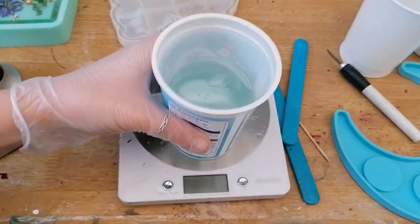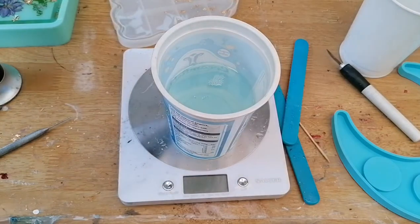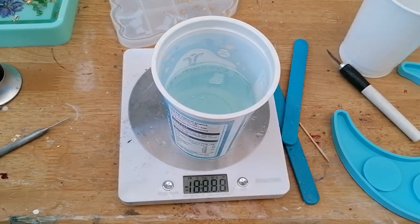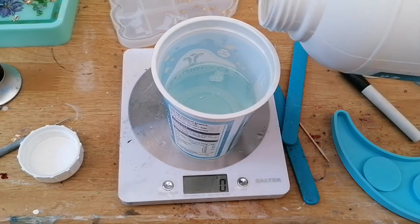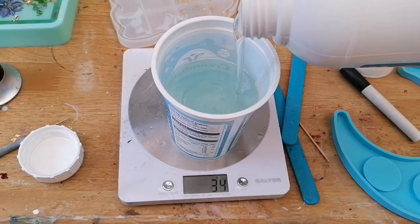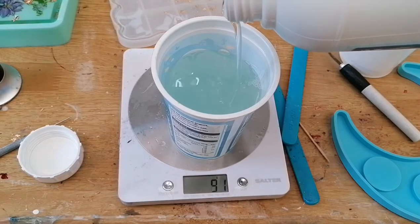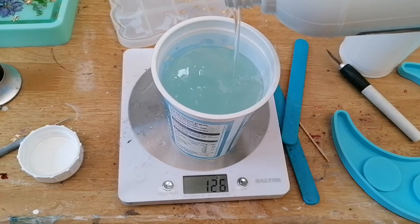Five minutes has passed and as you can see the resin is now a lot runnier and a lot of those bubbles have surfaced. Now we're going to add our Part B. If you remember we added 300 grams of resin, so we're now going to need 150 grams of the hardener, Part B. You can use more than one cup — I tend to do it this way just to reduce the amount of waste.